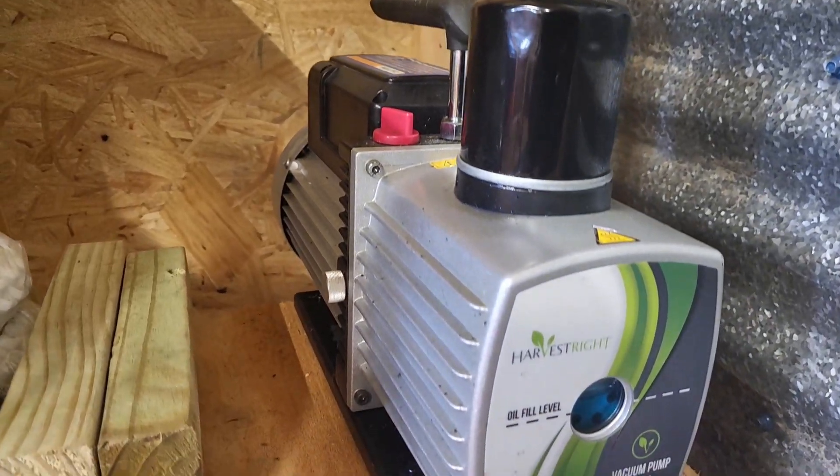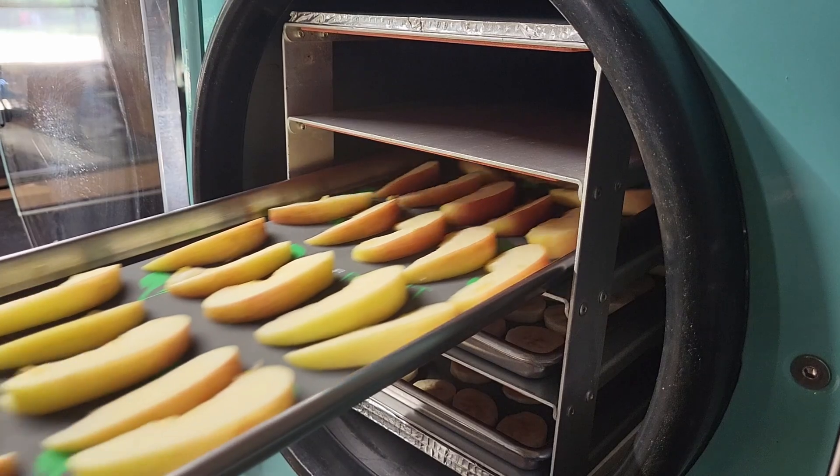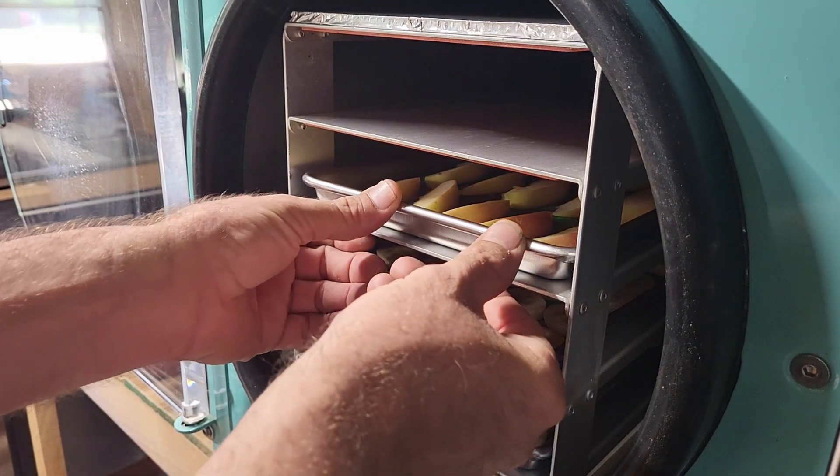But this thing is called a freeze-dryer, right? We've got the freezing part down, but how does it dry the food? This is where the magic happens. The vacuum pump turns on and it pulls a vacuum on this entire chamber — much more of a vacuum than you would ever imagine. When the machine is satisfied with its extremely low temperature and extremely low pressure, the heating cycle starts. Yes, heating, but a very, very gentle heat — much less heat than a dehydrator uses. As the contents of the freeze-dryer begin to warm up, the frozen water — what we call ice — begins to not melt, but sublimate.